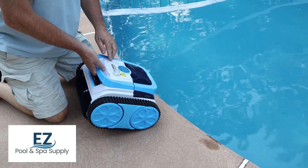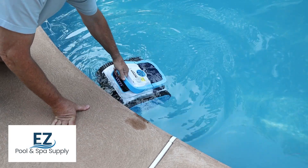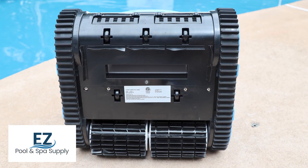To initiate a pool cleaning, turn the robot on, then place it in the pool and let it sink to the bottom. The robot goes right to work scrubbing the pool floor, side walls, and even the water line with two active hyper scrubbing brushes.